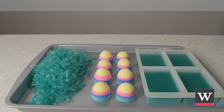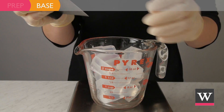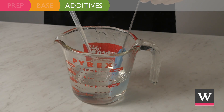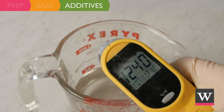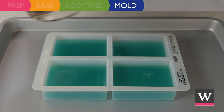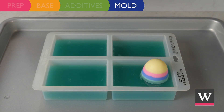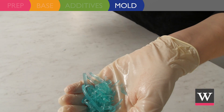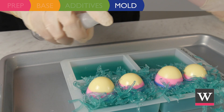At this point we have created grass, eggs, and soap bases, and we are ready to put them together. Cube eight ounces of extra clear soap and melt in the microwave in 30-second increments. Incorporate 7.5 milliliters of fragrance into the soap. When the clear soap temperature is below 125 degrees Fahrenheit, spritz a teal base with rubbing alcohol and pour the clear soap on top, leaving one-quarter inch of space at the top. Immediately spritz the bottom of an egg and place in the melted clear soap; repeat with a second egg. Spritz the top of the soap and a handful of grass soap with rubbing alcohol, place the grass around the eggs, and drizzle clear soap on top to hold the grass in place. Repeat for the other soap bars. Allow to harden and unmold.